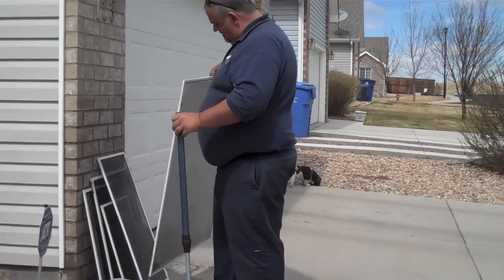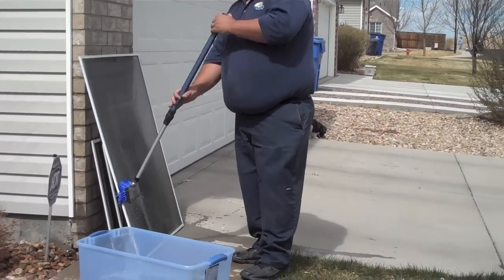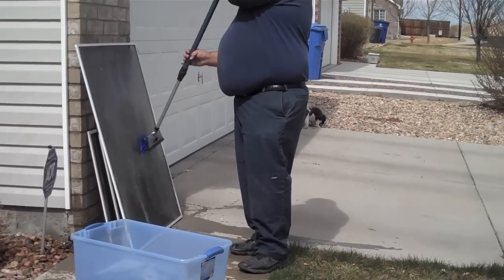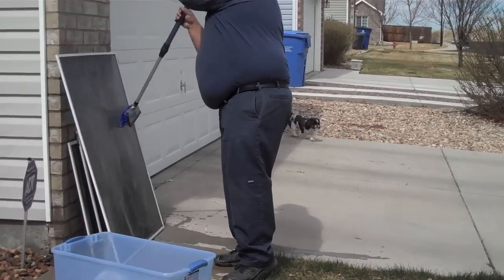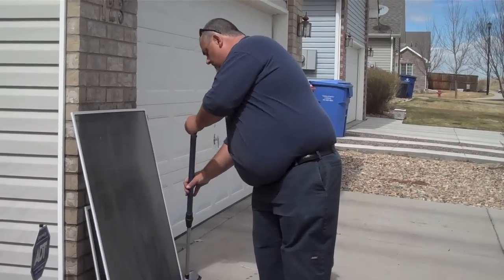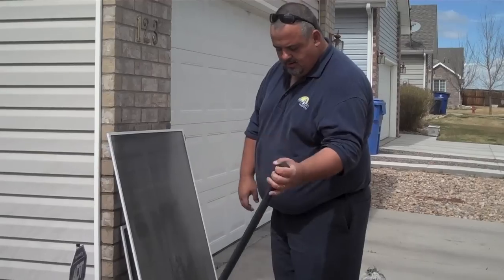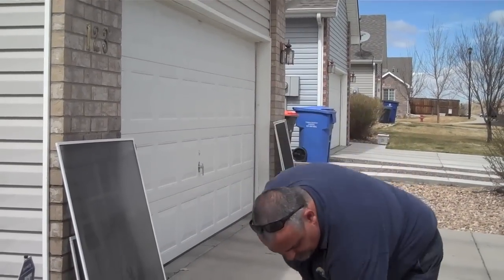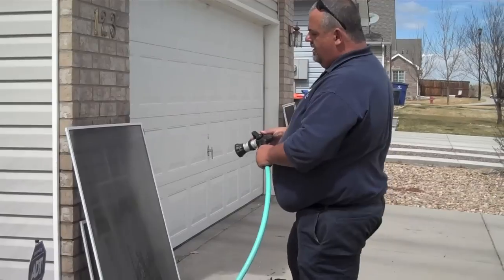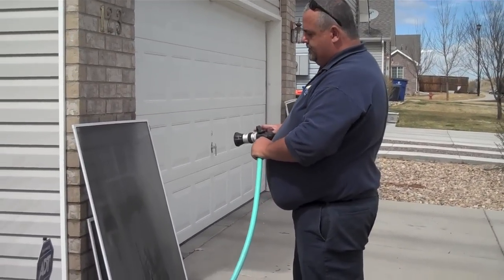Turn it around and repeat. I generally do about three or four screens at a time and then rinse. You don't want to do too many because if they start to dry, it just won't look right after you rinse them.